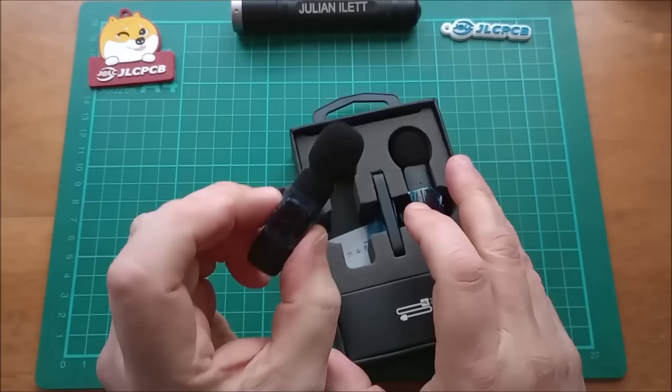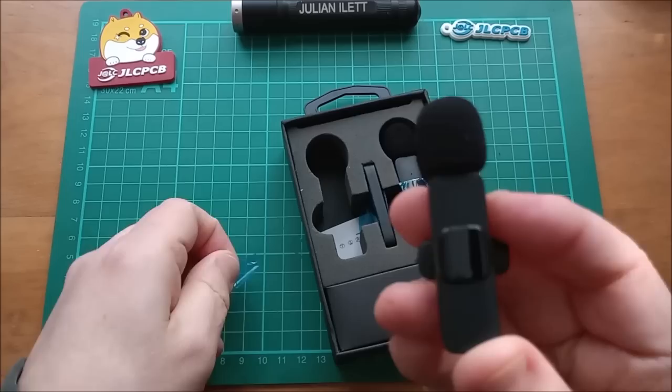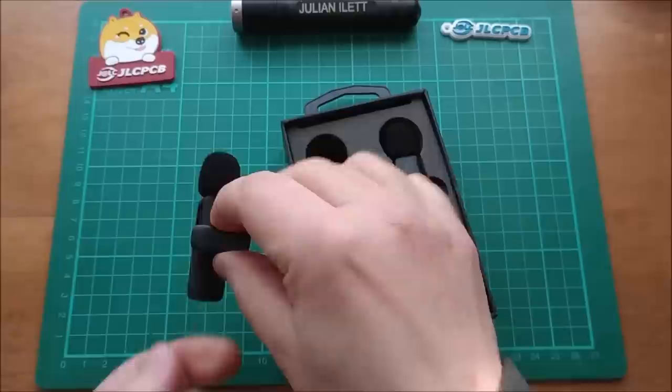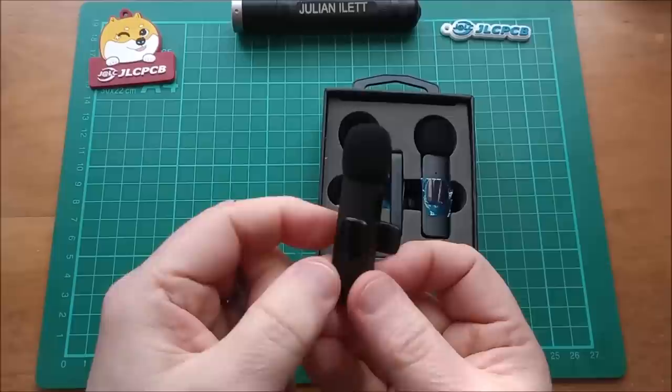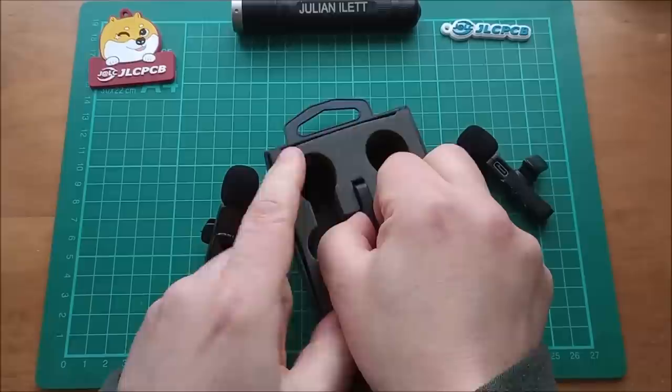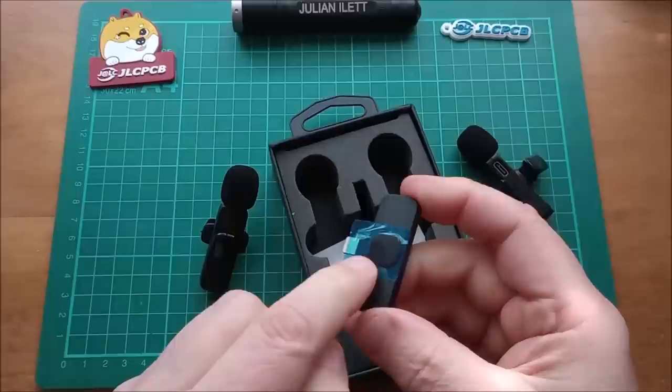Oh these look quite cute. There's a little display - I wonder what will come up on there. There's a USB-C charge port, so these obviously have an internal lithium battery, but it's going to be a very tiny one because this is not big. It's one and a half centimeters wide by about six centimeters long - it's tiny. Now there are two of these. I just wonder whether this means the audio will be stereo or just two lots of mono blended together. There's even a display on there - what does all this stuff do? It's so exciting.